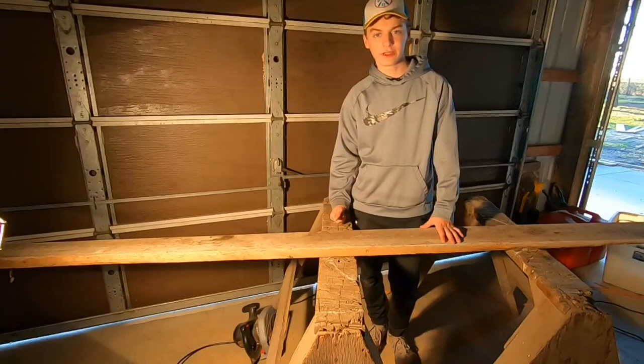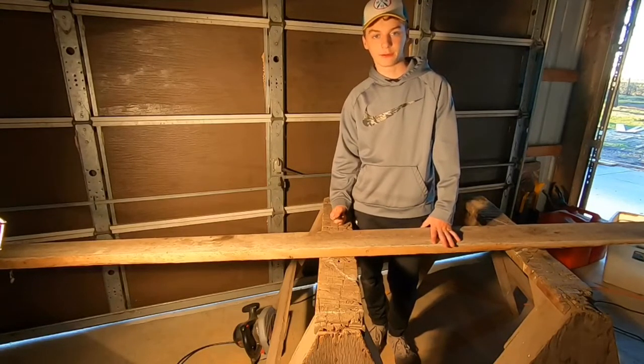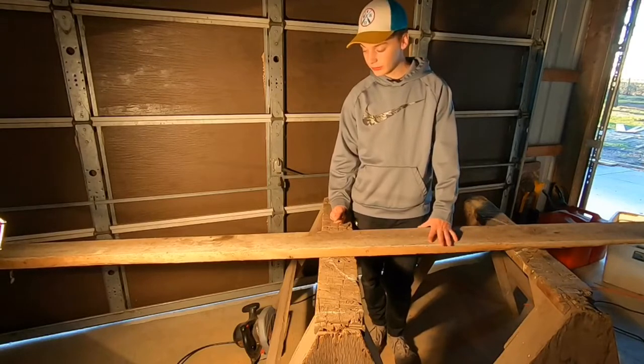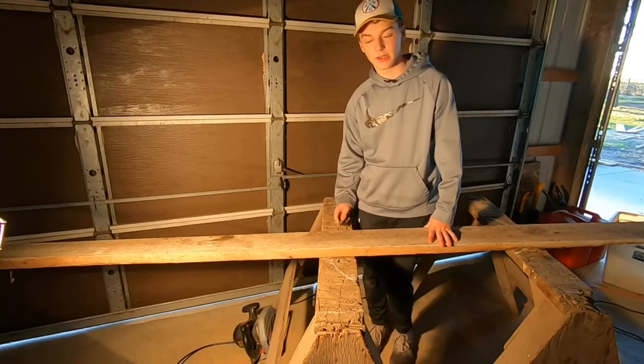Once you've finished cutting the boards for the sides of your jump, you're going to want to cut the planking for the top. 2x4s work the best, but I'm using 2x6s and cutting each chunk to 30 inches long.